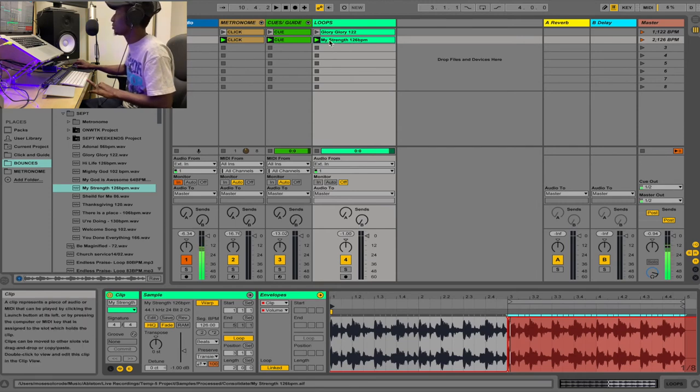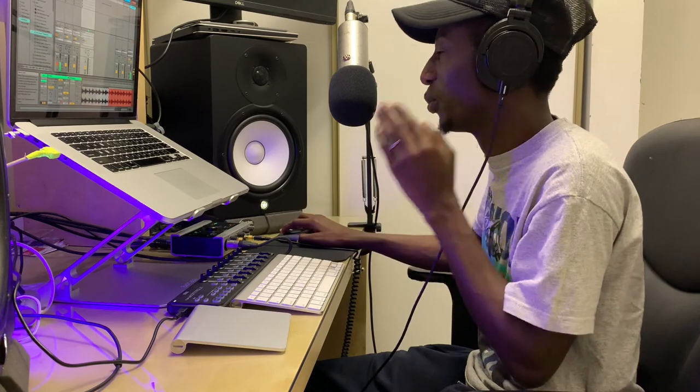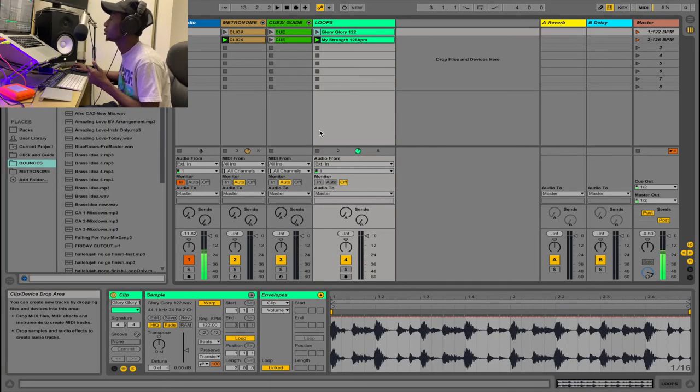Now unmute the cue and click tracks. Play back and you hear: 'one two, one two three four' — the two-bar count-in — and then the loop comes in and keeps going, with the metronome continuing throughout. That is what you need to do to make sure everybody comes in at the right time without always having to play the loop first.